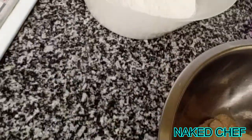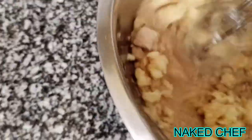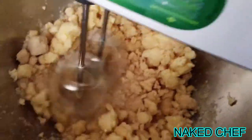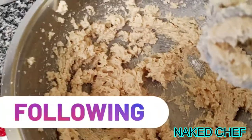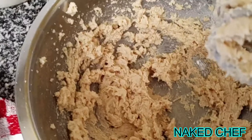So we will start with the butter and sugar to mix it together. At this stage we will add the eggs, banana, and vanilla essence and mix it together again.